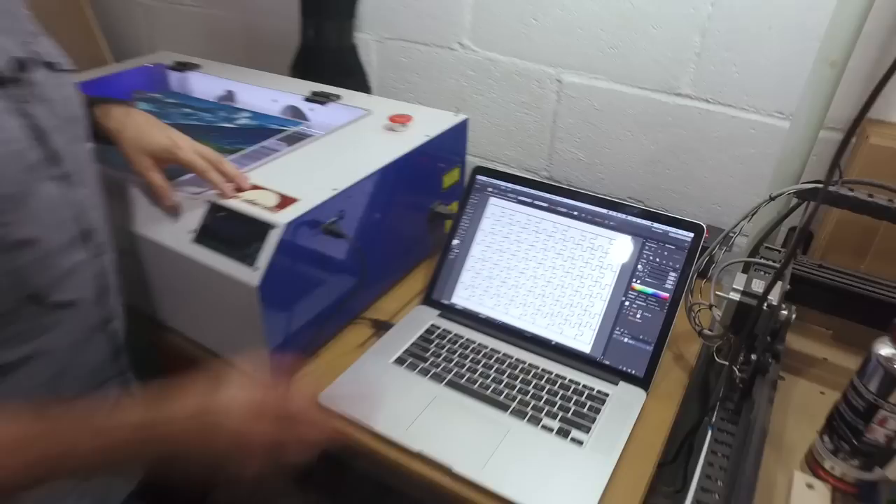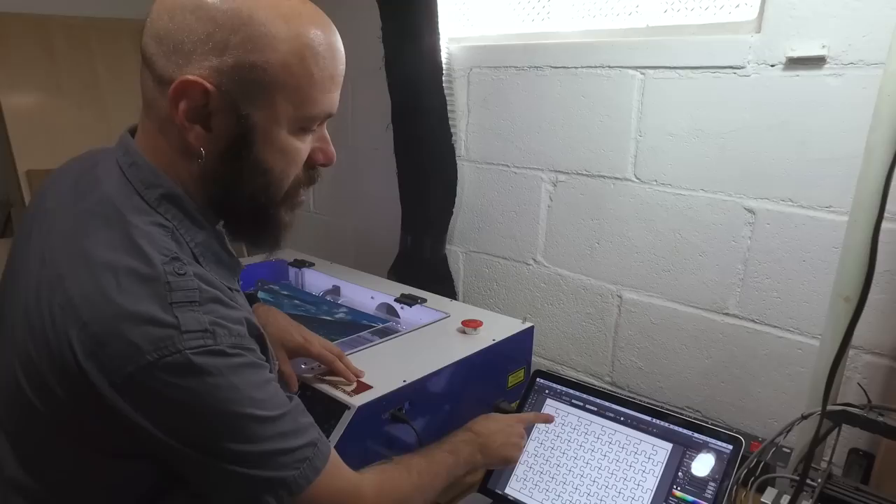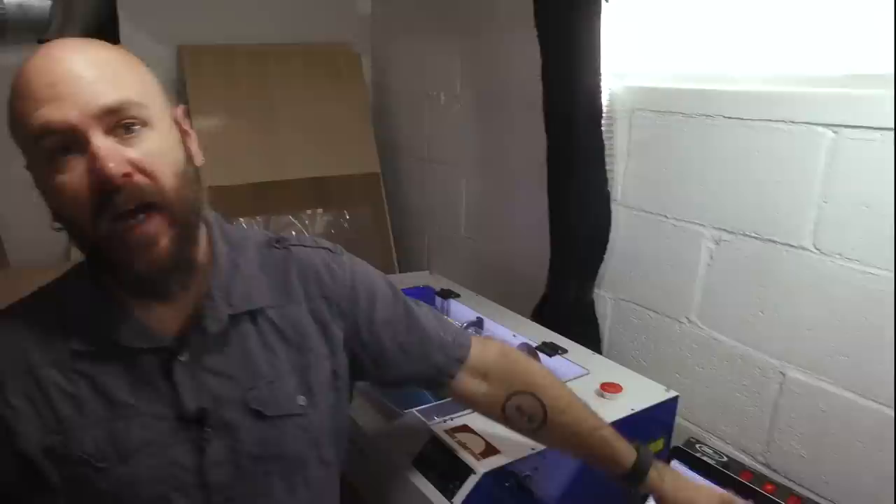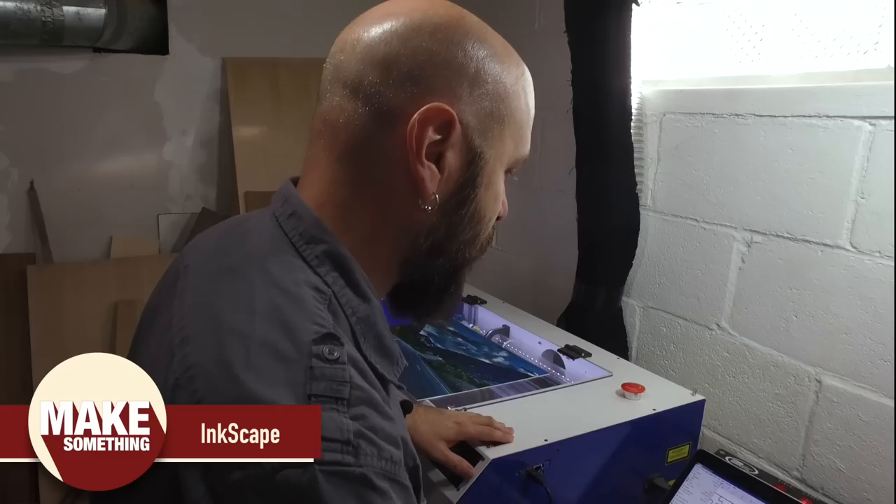I have my Illustrator file — it's a vector file of the puzzle. This is one line, and then this is one line, and it repeats going this way. I have the file open in Inkscape, which is a great alternative if you don't have Illustrator. From there we go to File > Print and print to the Full Spectrum driver.